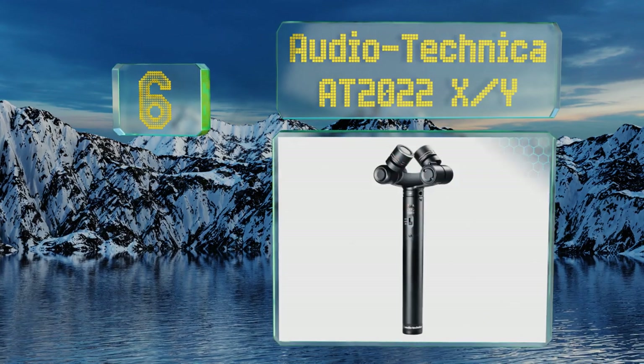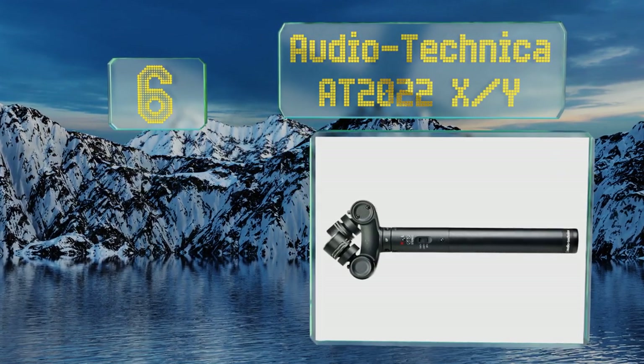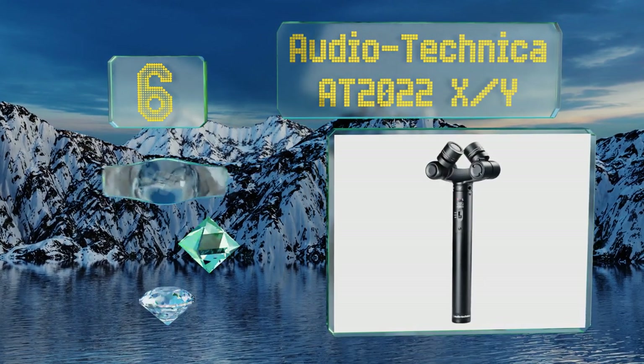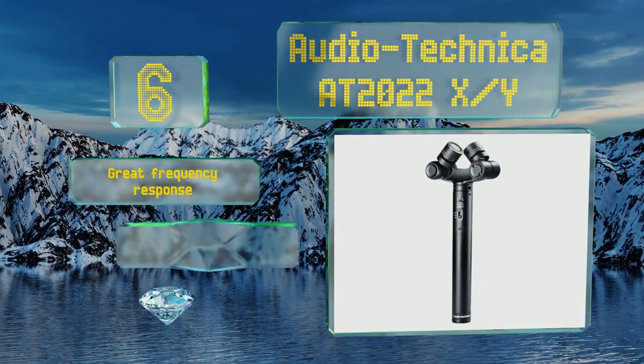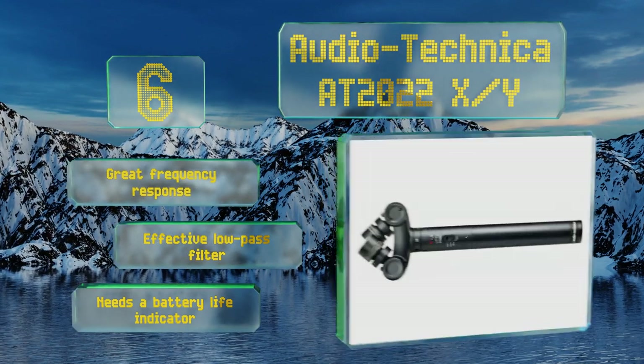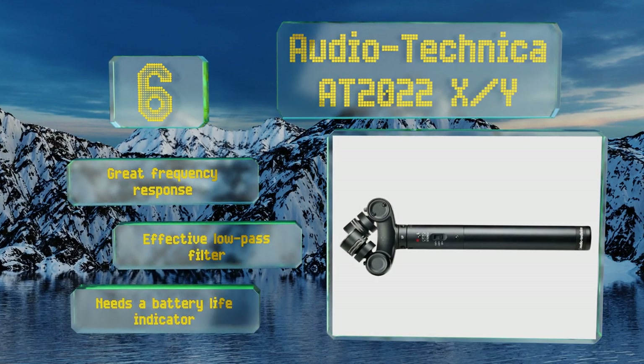Moving up our list to number six, thanks to its use of batteries for power, the Audio Technica AT2022 XY can be paired with a wide variety of recorders. Its capsules can fold flat for storage and transportation, both protecting them and decreasing its footprint. It offers a great frequency response and an effective low-pass filter, however it needs a battery life indicator.